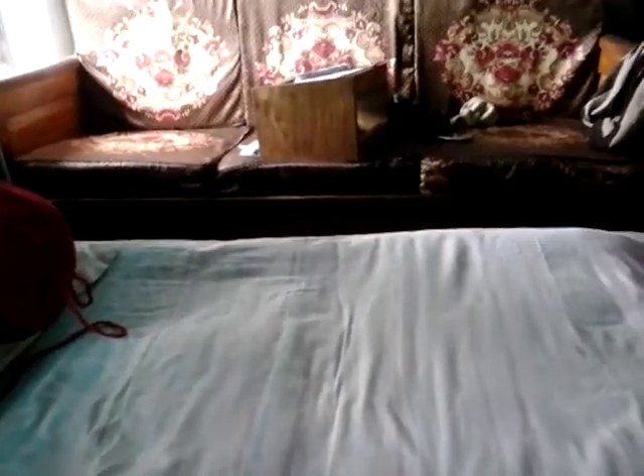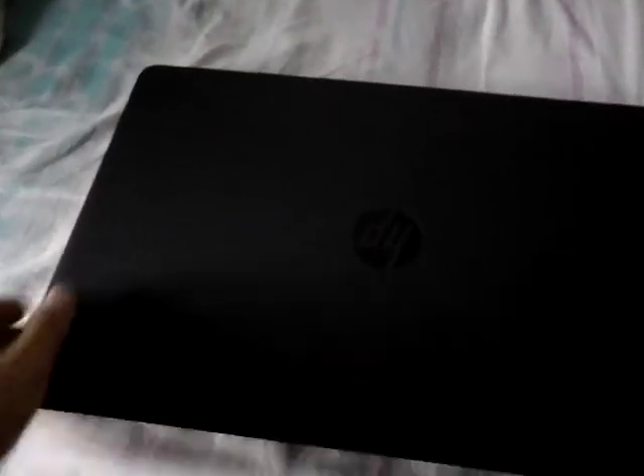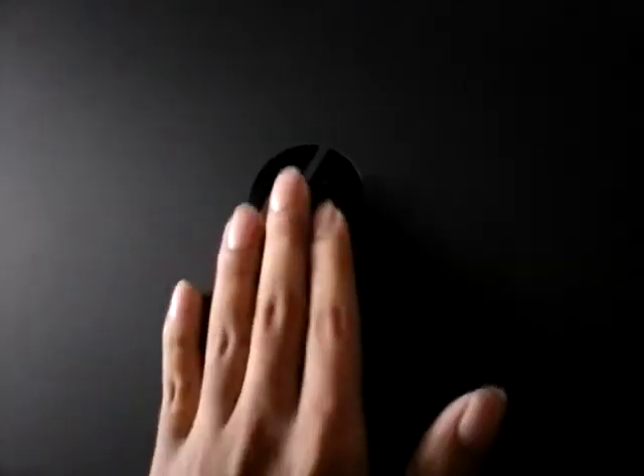Hello guys, this is Azim Ahmad Mahgul and I just want to get a review of my new laptop, HP ProBook 450 with a core i3 processor. Here is the laptop — you can see it has a very glossy finish on the top, and here is the HP logo. It's not very easy to see, but there it is.